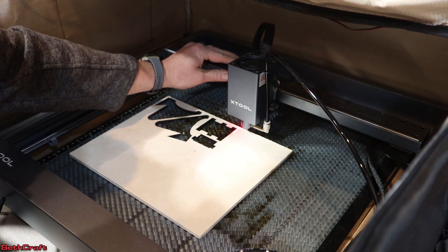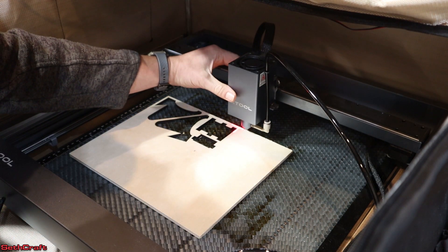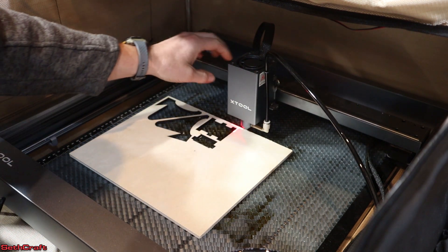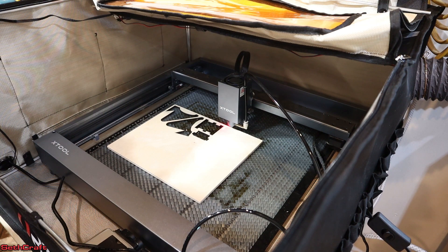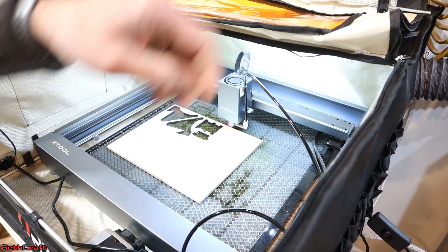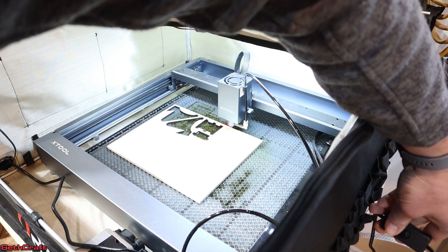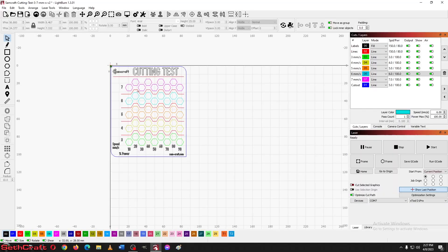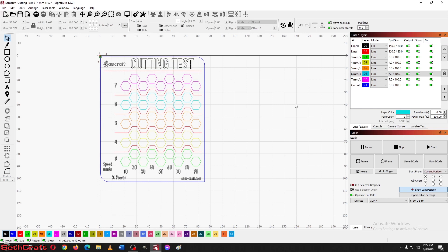I'm going to line this up in the top corner because I want to get everything in this little square for our test. I'll go ahead and turn on my light and enclosure fan. I've also got air assist for my laser. Now that I have the material set up, let's go back into the cut file and make sure each of these lines is set up to do two passes, because I'm working with quarter inch plywood.